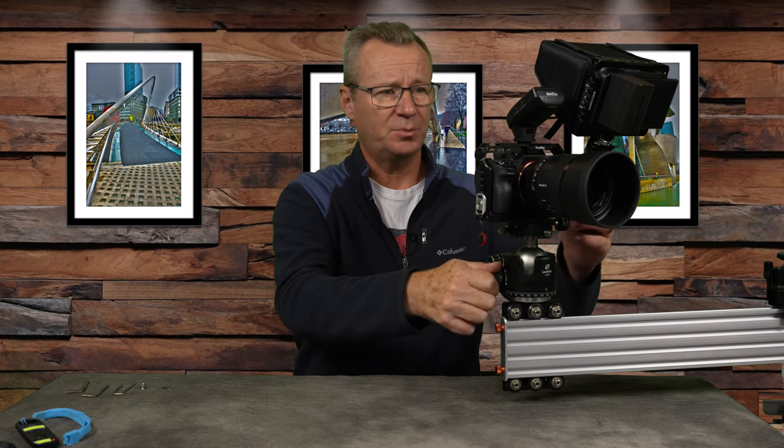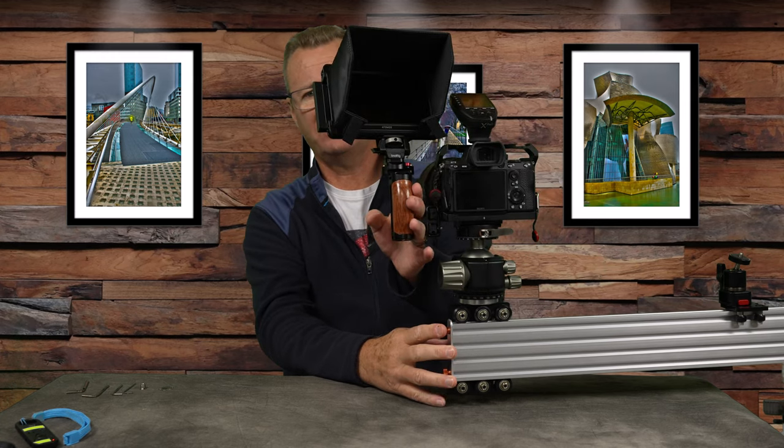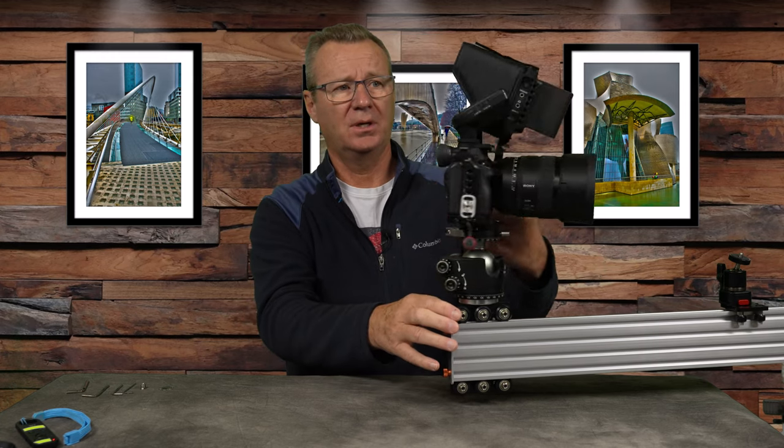Next I wanted to show you the actual rig I'm mounting on this ball head. This is my Sony A7 III with a SmallRig full cage, a Sony 50mm f/1.2 — not the lightest lens on the planet — plus a Godox radio trigger. On the back there's an Atomos Ninja 5 with the sun hood and a sizable battery. So this is a decent amount of weight, and I definitely wanted a ball head that would support it so I could walk away with confidence.